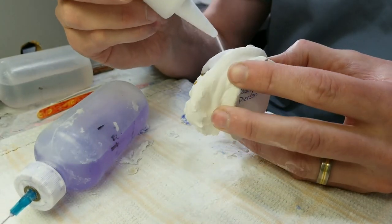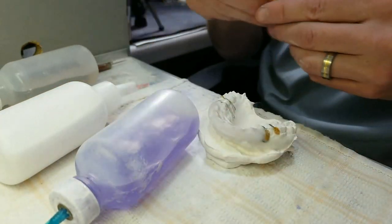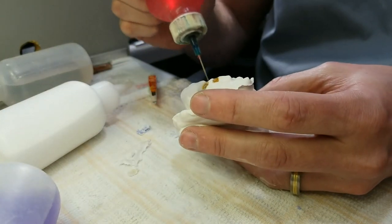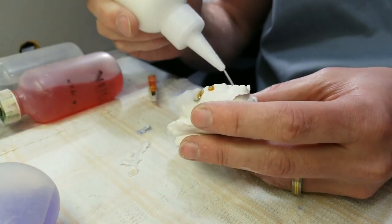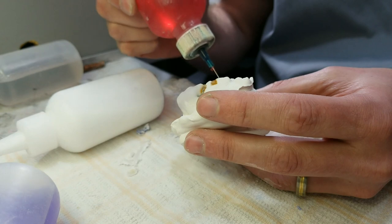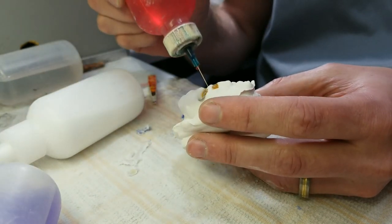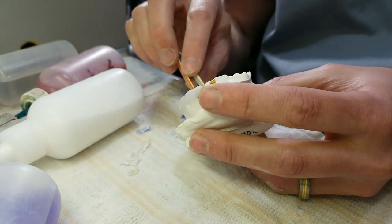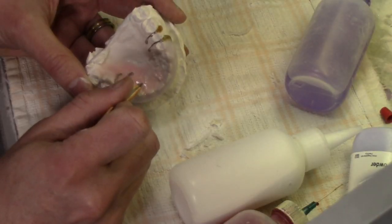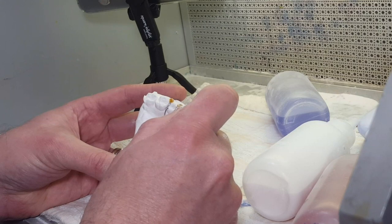If you're in dental school, I hope you're getting plenty of lab time. Put in the name insert, switch to my pink monomer. Put a layer of pink down. This camera behind me probably needs to be a better angle.